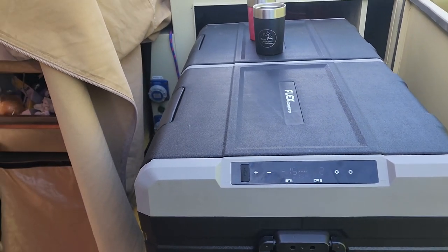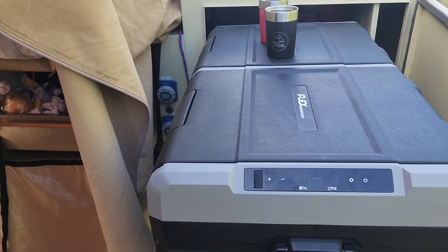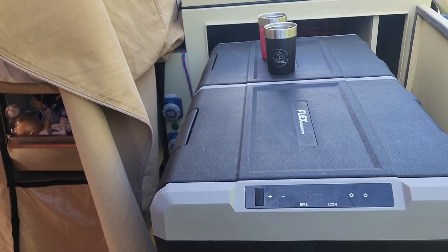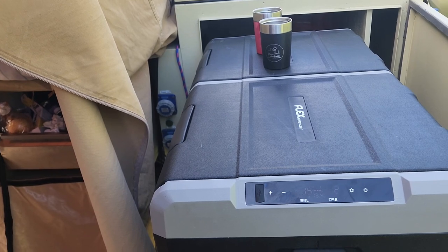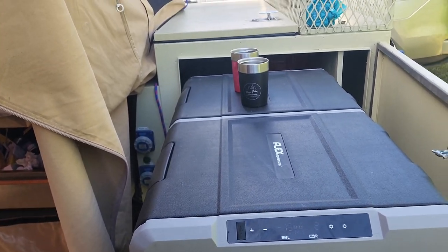It consumed an average of about three amps, cycling on and off. I have a 125-watt solar panel with a 7-amp MPPT charger running alongside it.